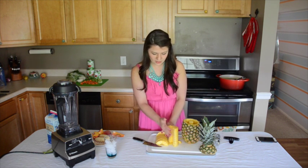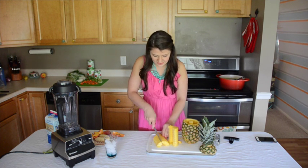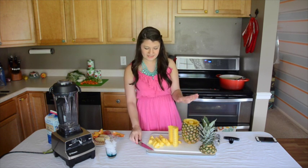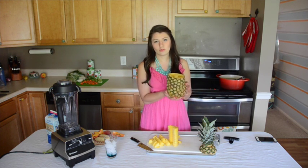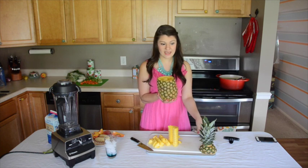Usually I leave half of it just sliced in half in case I want to make a chicken teriyaki or use it as a topping, and then the rest of it I dice for smoothies. It doesn't waste a lot of the pineapple, and it gives you a really cool centerpiece or vase for a fruit tray.